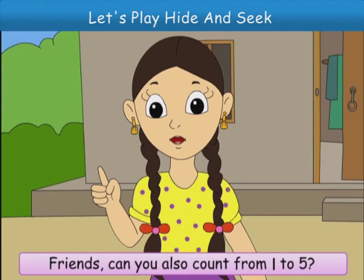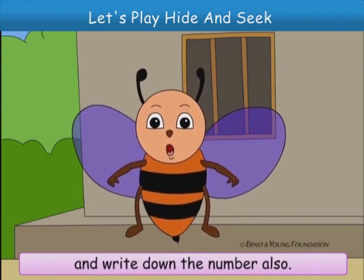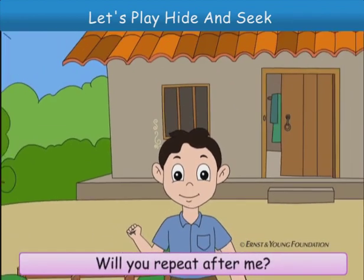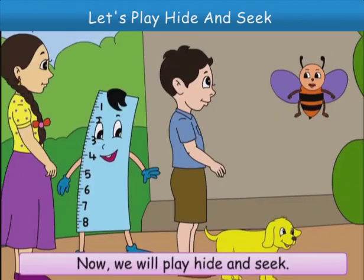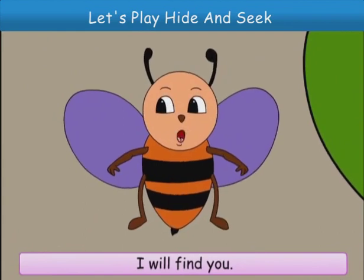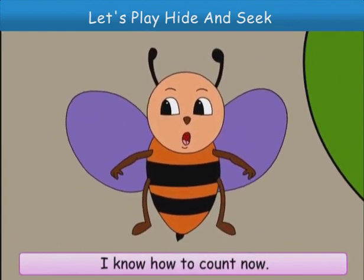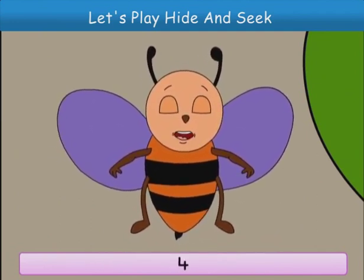Friends, can you also count from one to five? You can look at things and write down the number also. Will you repeat after me? One, two, three, four and five. Now we will play hide and seek. You all go and hide. I will find you. I know how to count now. Okay, start. One, two, three, four and five.